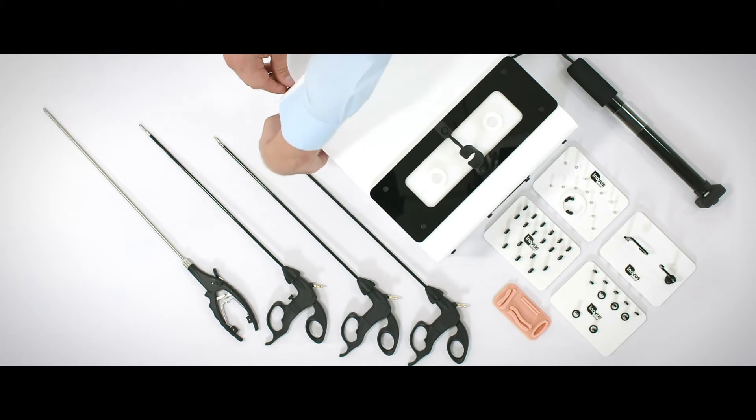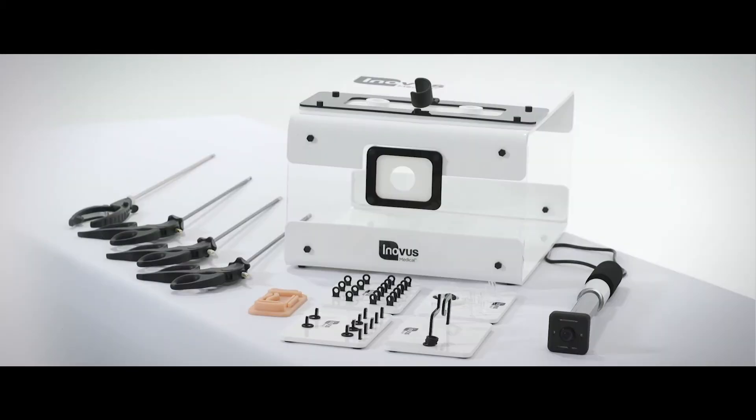To flat pack it, we simply unscrew and screw together the eight bolts at the front and back of the product. This means that the product can be erected or deconstructed in a matter of seconds between uses.